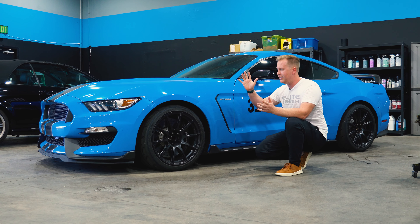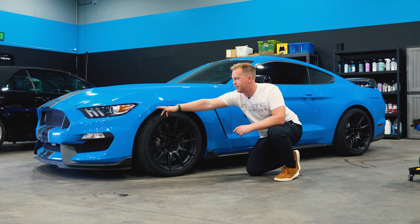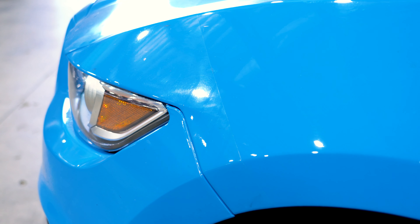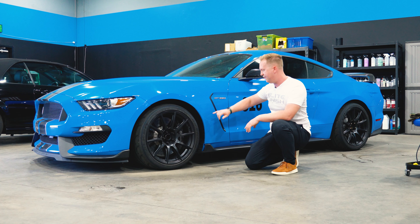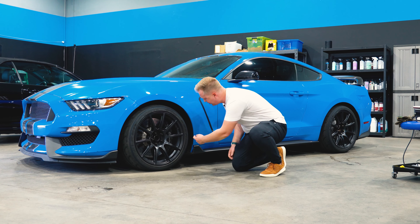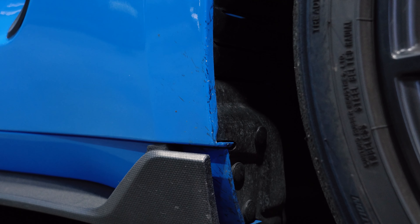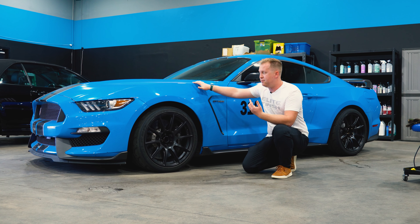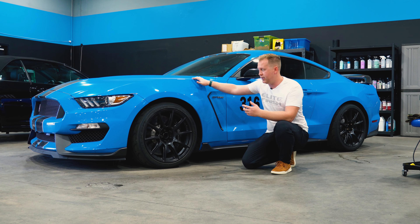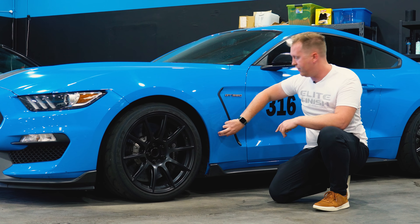Here's another weird thing. The fender has PPF on the front part of it, but it stops right here, then there's no PPF at all, and then a new piece starts right here. That new piece doesn't wrap around the front edge to protect from tire sling, which was a little bizarre to me. When we replace this fender, it will wrap around that front edge. Having the full panel covered would have saved a lot of headache — it would have protected it far better than having nothing at all with just a small piece up front and a piece in the back.